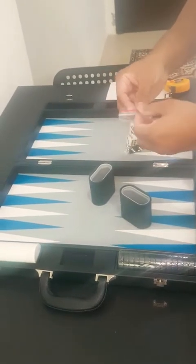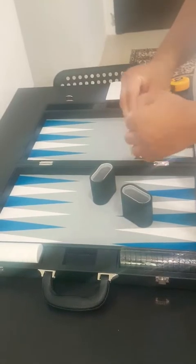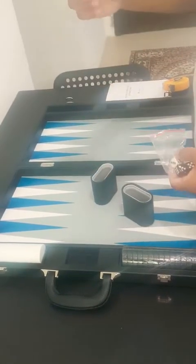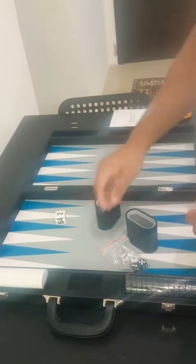I always prefer sets having good doubling cubes. I prefer them to be a good size, and I'm really impressed with the size of the doubling cube they have. So let's start with the doubling cube.